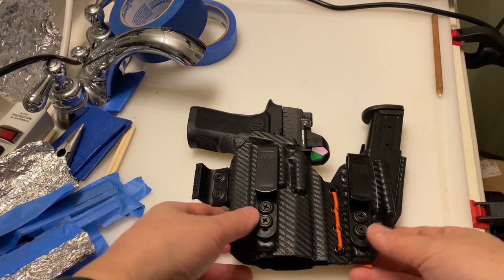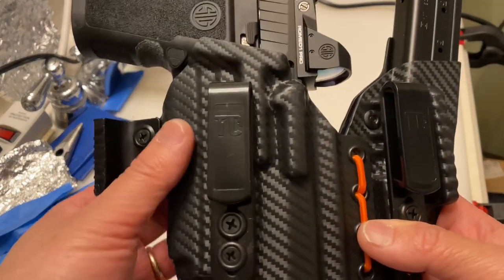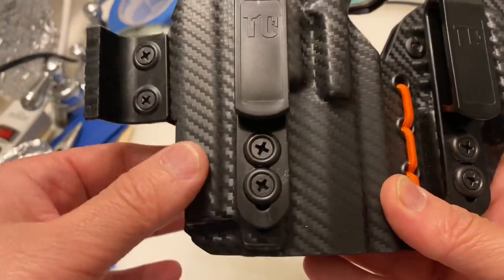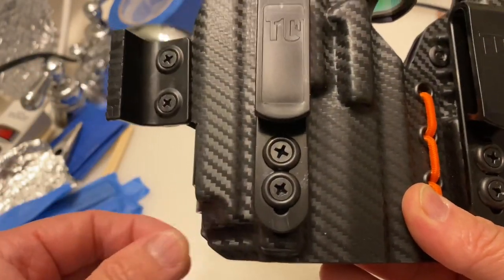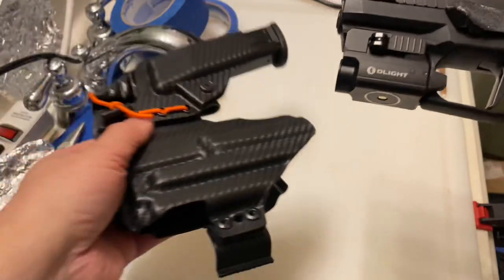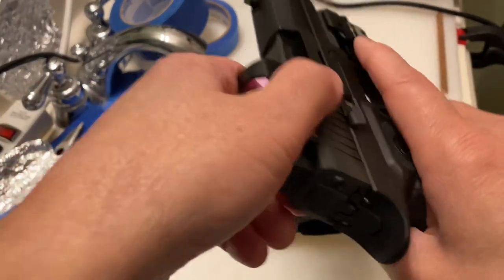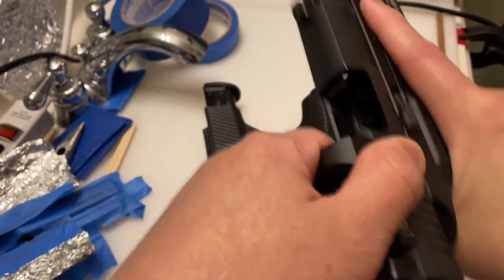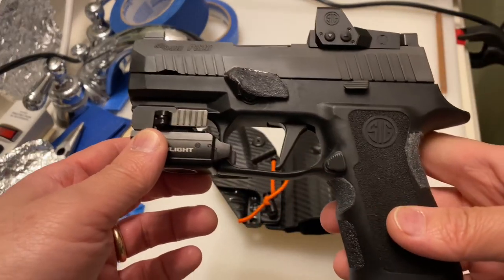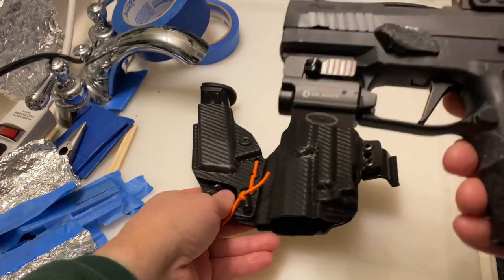In this video I'm going to explain how I modified my Tier 1 Concealed Access Elite holster. I didn't originally intend to make a video about this, but I had a couple guys at my range asking me about my new holster, so I figured I'd make a video. I'm sure there are other people out there who would like to see how I did this.